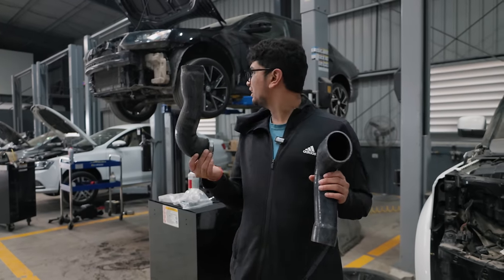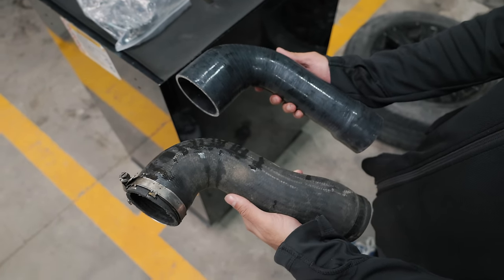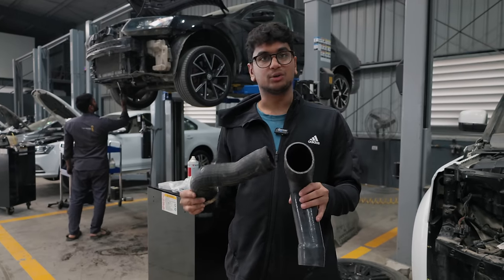This is the old inlet outlet pipe and this is the brand new one. The old one is made out of rubber and this new one is made out of silicone. We're going to be switching out these old hoses for the brand new silicone ones.